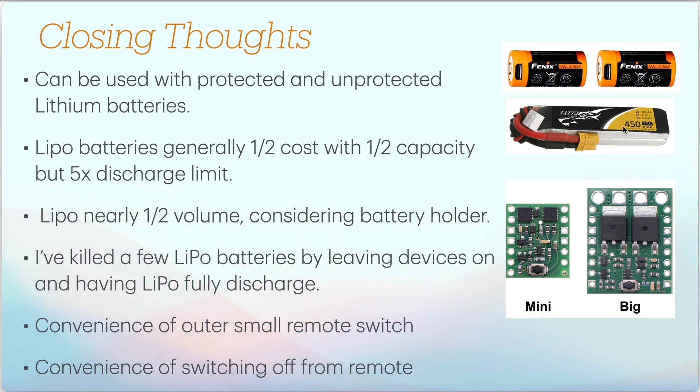The LiPo has probably five times the discharge limit and can give up to about 10 amps. One problem with LiPo batteries is that leaving them on and fully discharging them can kill them, so you don't want batteries to go through unnecessary discharge cycles. Having auto power-off is a real benefit when it comes to avoiding dead batteries and waiting hours to recharge. The convenience of the small remote switch — not needing to flip the hood to operate a larger switch — plus the ability to shut off from a remote are key use cases for this electronic power switch in your next microcontroller project.